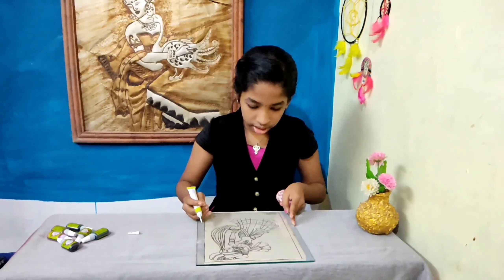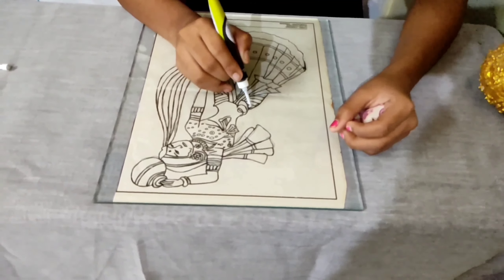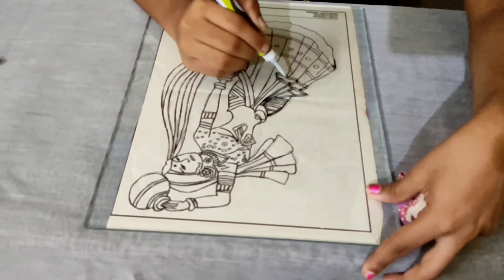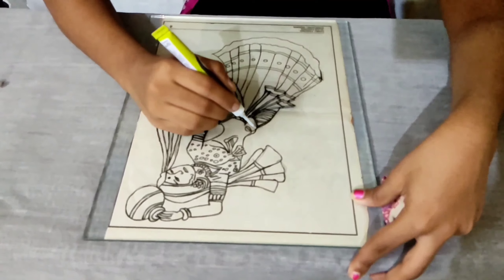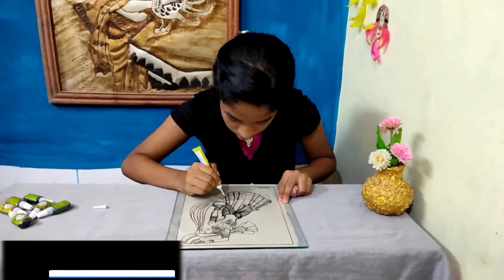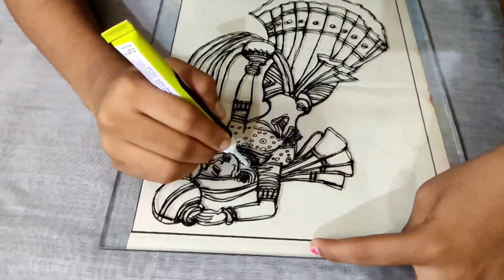We will put the glass in the right position. We will put the outline on the border and on the right position. Now we will put the outline on the left side as well.